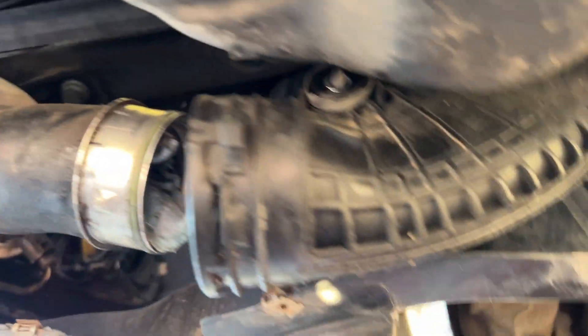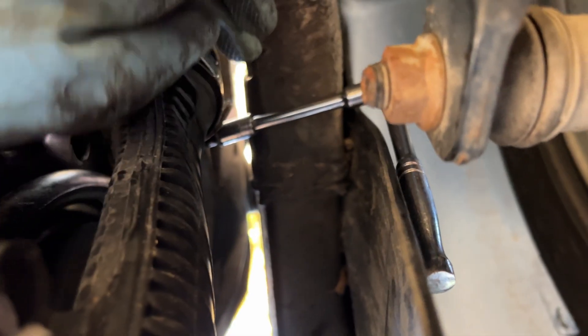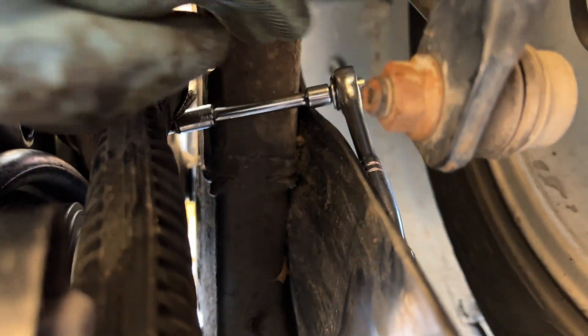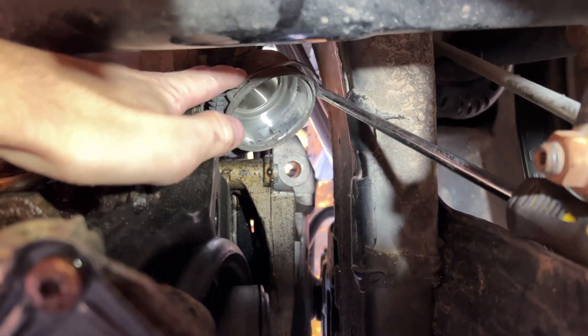Quick update: I decided to take the boost pipe off to get a better look. First, pull the metal clip off and wiggle it out — watch out, it'll drip oil on you, so put a rag in both ends. Then there are two T30 captive bolts holding it on. The trick is you'll be tempted to loosen the hose clamp with a small wrench, but once you undo it you can pull it down enough to get your ratchet on there — it's a 7mm hose clamp. I also removed this piece of pipe for a good view; you just pull the metal ring clips out and slide it out.